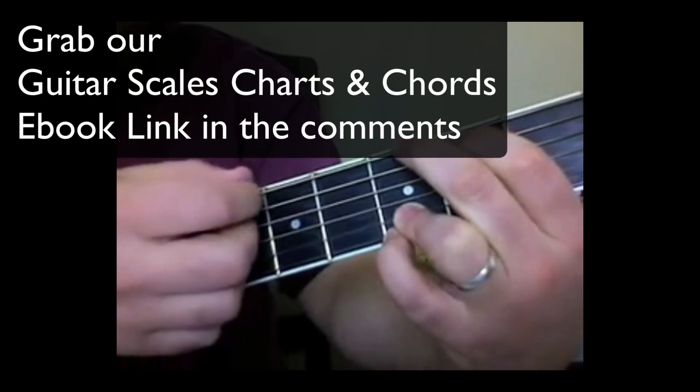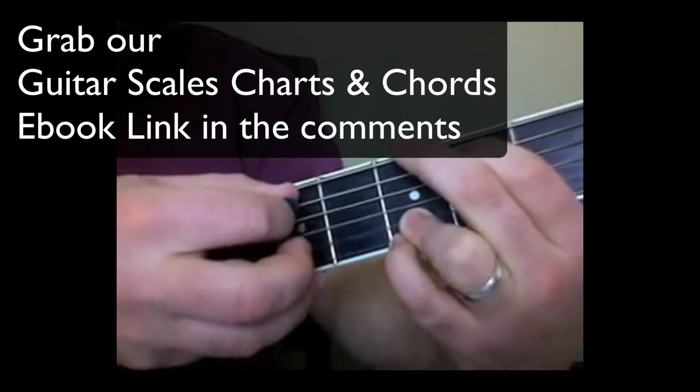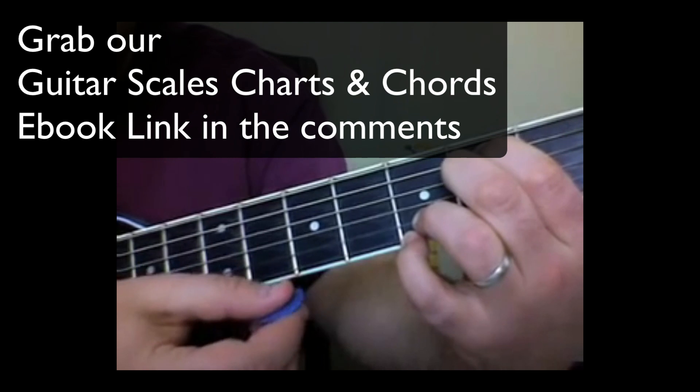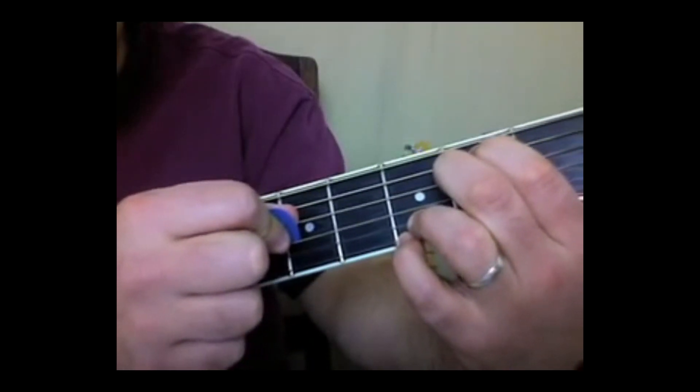Down, up, down. Check it out. Next, I'm going to hit this G string right here, which is open.